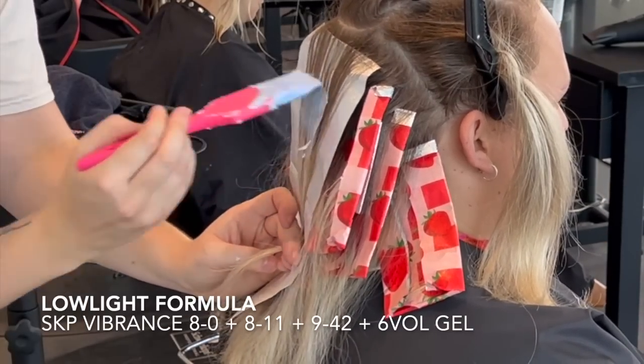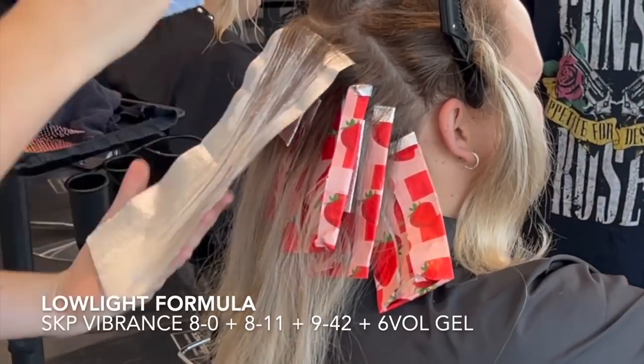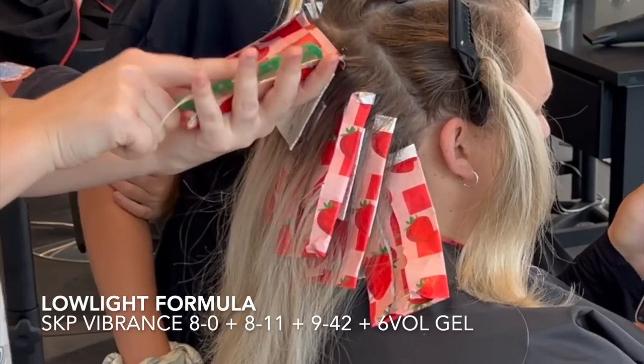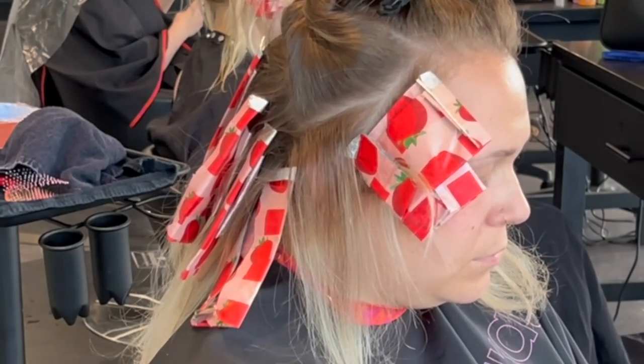So I want to always formulate my low light to be lighter than my natural color, just in case that porosity makes things a lot darker than they really are formulated to be. The 8-0 is a natural, which is going to provide some fill — it's a slightly warmer color. The 8-11 is going to balance out that warm color. And the 9-42 is just a level lighter to ensure it doesn't go super dark, but it also has some balance to make sure we don't have an orange low light.